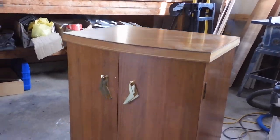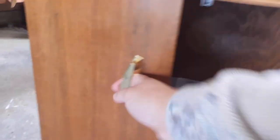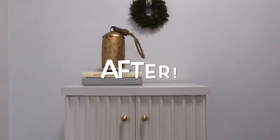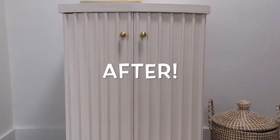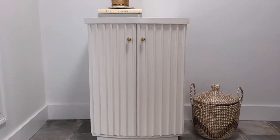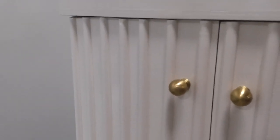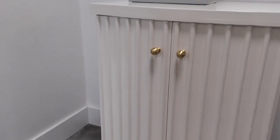Here is the final look of this piece — just a little glimpse of the before. This dated wood microwave cabinet is now a beautiful, detailed, stunning cabinet. It's great because you could store a microwave inside, use it as a little coffee bar, or even store some alcohol or toys in a toy room. It's so multifunctional. I love the way it turned out. I'll see you guys in my next furniture flipping video.